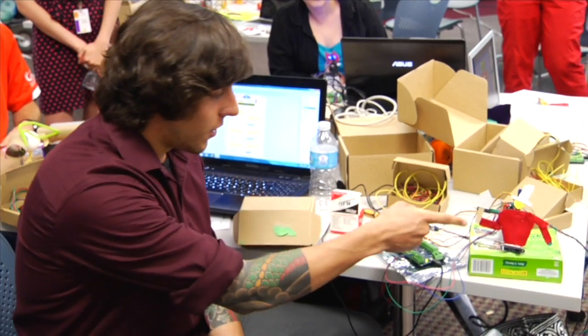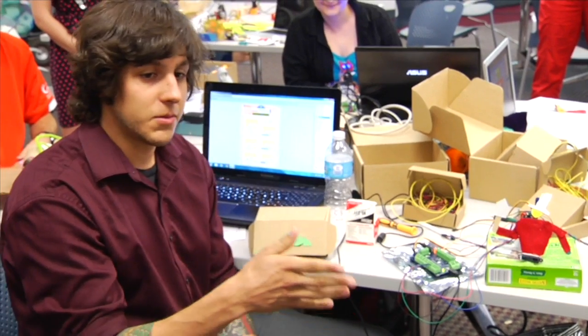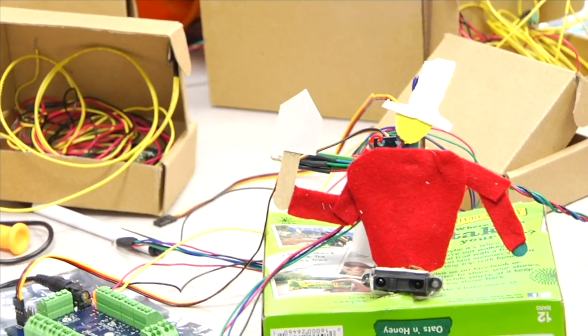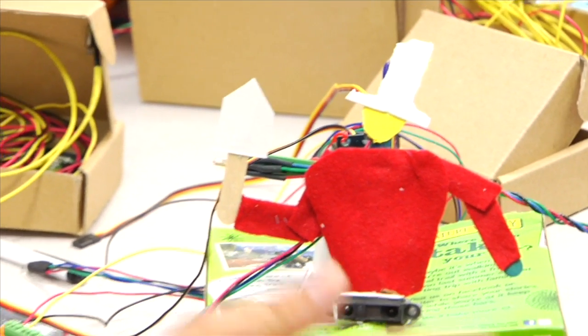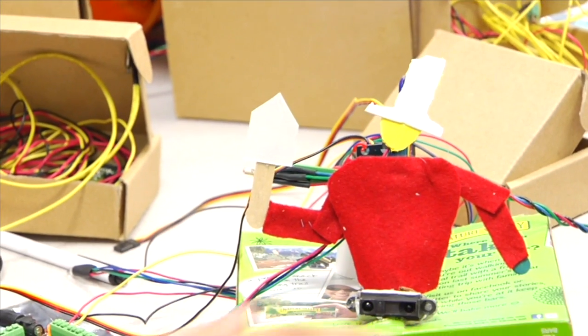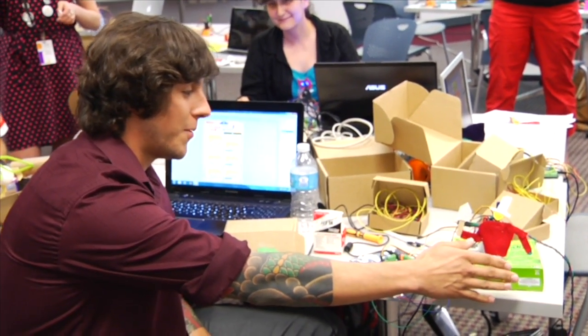I used a servo motor for the arm and he will hit himself in the head whenever you get close enough to taunt you. I used a distance sensor and a tri-color LED light — it changes colors too. If you stay close enough, these are all things that he said in the game, so if you played the game it'd probably make a lot more sense.